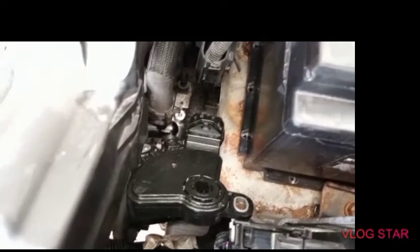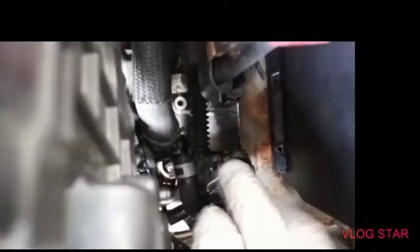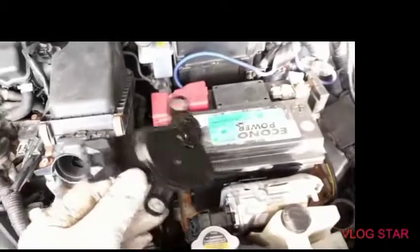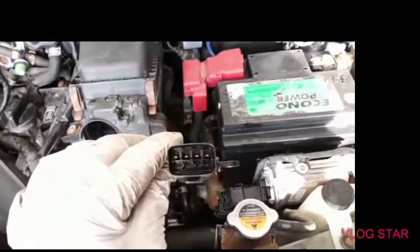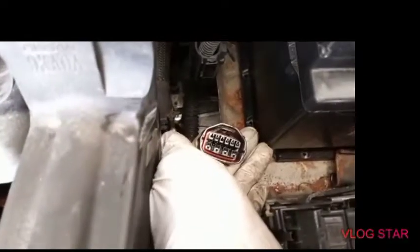If you have an issue with this sensor, your vehicle can't pass inspection because of the check engine light. See this little clip — you squeeze it and pull it out. That's the neutral safety switch sensor. I'm going to order from the dealer because I don't want to do the job twice — aftermarket is sometimes not reliable. The harness is right here.